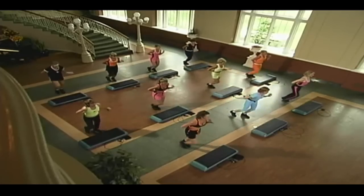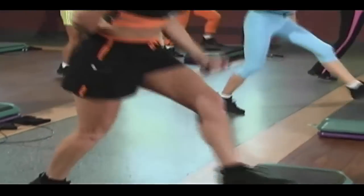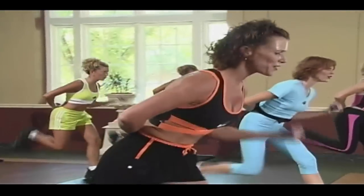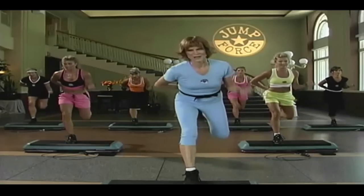Six, five, count it down. Four, three, two, one. Take a break. You did it.